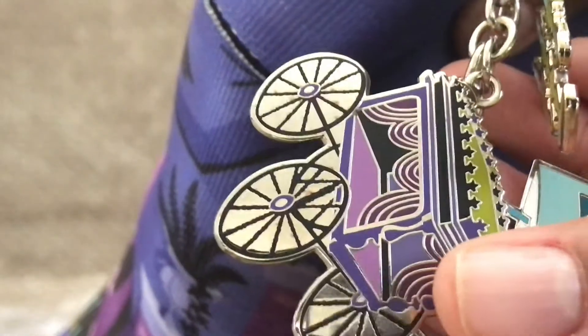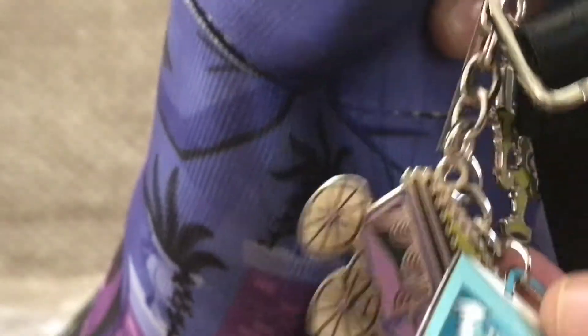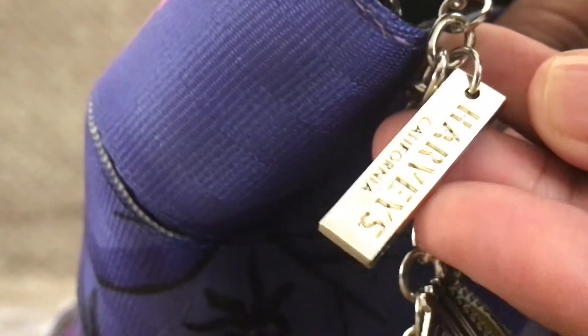Here's a closer look at the charms. First we have the spooky grandfather clock, next we have the hearse, then the Hatbox Ghost head in the hat box, then the candelabra, and finally the Harvey's California charm.